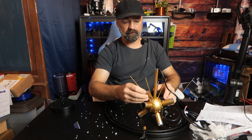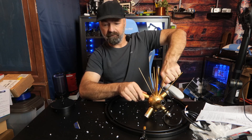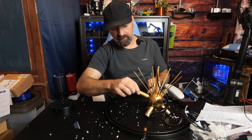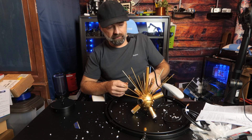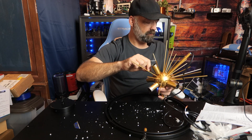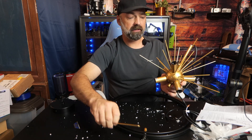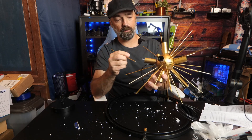Starting with four short ones first, then putting in the long ones. You can customize these however you want — feel free to be creative. Now putting some short ones in again, doing a layer of long and a layer of short until I run out of the spikes. The instructions didn't have a clear way on exactly how you're supposed to do these, but that just means you can do it any way you want.